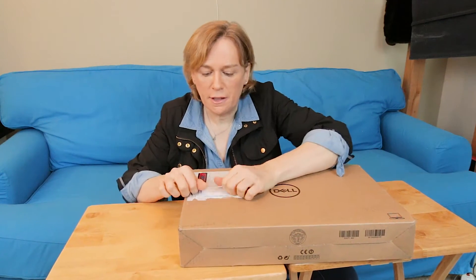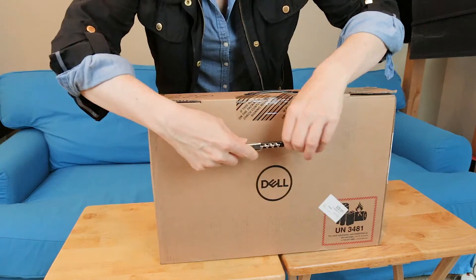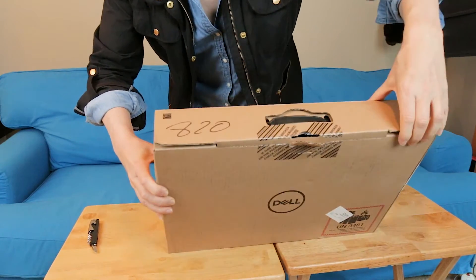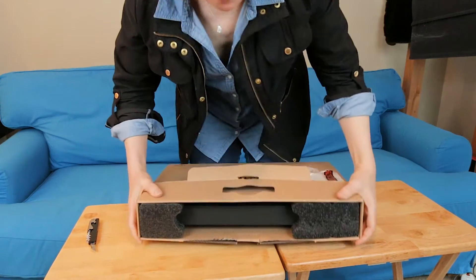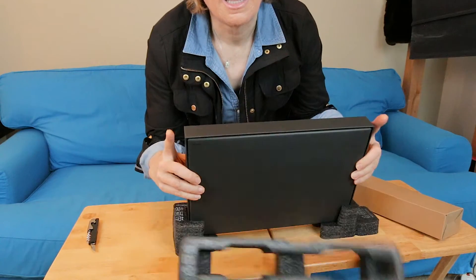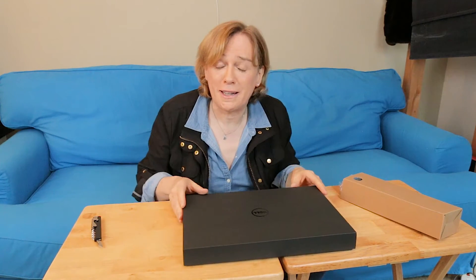There's a packing list here — let's look at the packing list first and see what it says is in here. This definitely has that high-quality, sort of boxy kind of thing that a lot of products nowadays have.